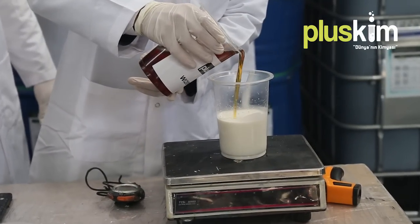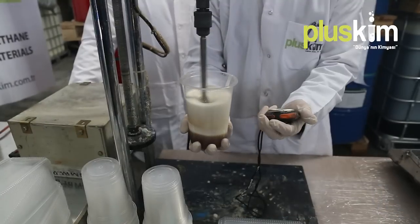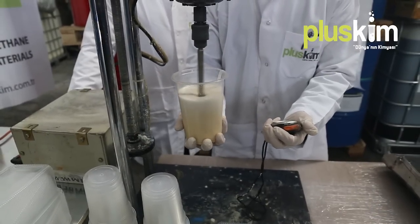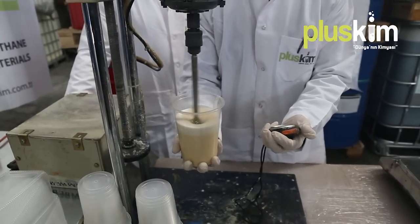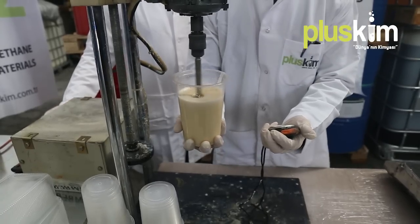100 units by weight of isocyanate is added to the polyol and glass beads, then mixed. The polyol, glass beads and isocyanate are mixed in a high-level mixer for around 20 to 30 seconds until ready to be poured into the moulds.